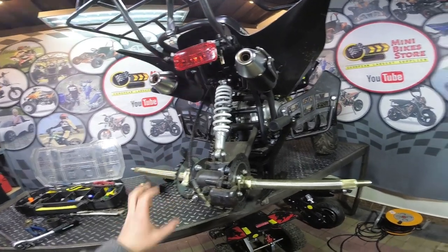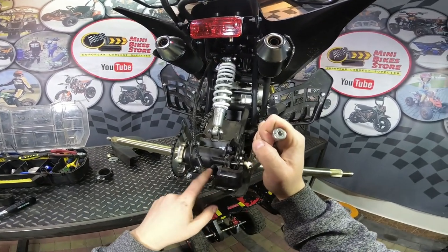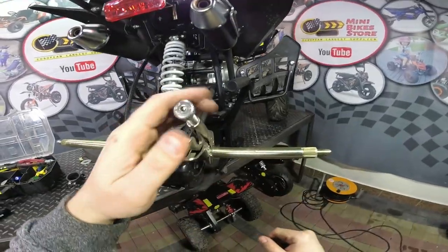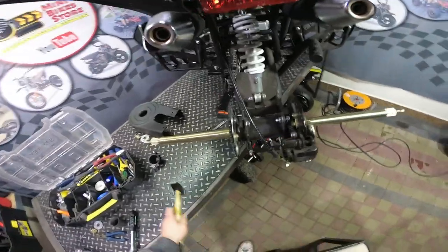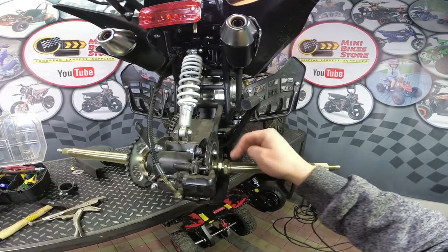Once you have disconnected the chain, the next step is to unscrew the first nut. At the beginning of the work I pressed the brake, so the brake is still pressed — this will help to unscrew the nut. Remove both nuts.